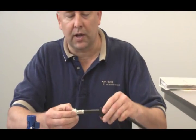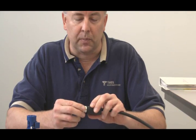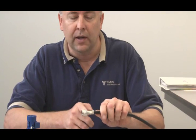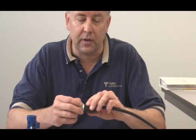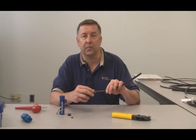Then bring that shrink boot all the way up to the back of the coupling nut and shrink it with a heat source. This design, just like many of our new series — our Vantage and Vantage Plus connectors — all have a little back end with a couple of protruding ribs that act as a landing area for the adhesive-lined shrink boot to bite into. And that's it. Thank you very much.